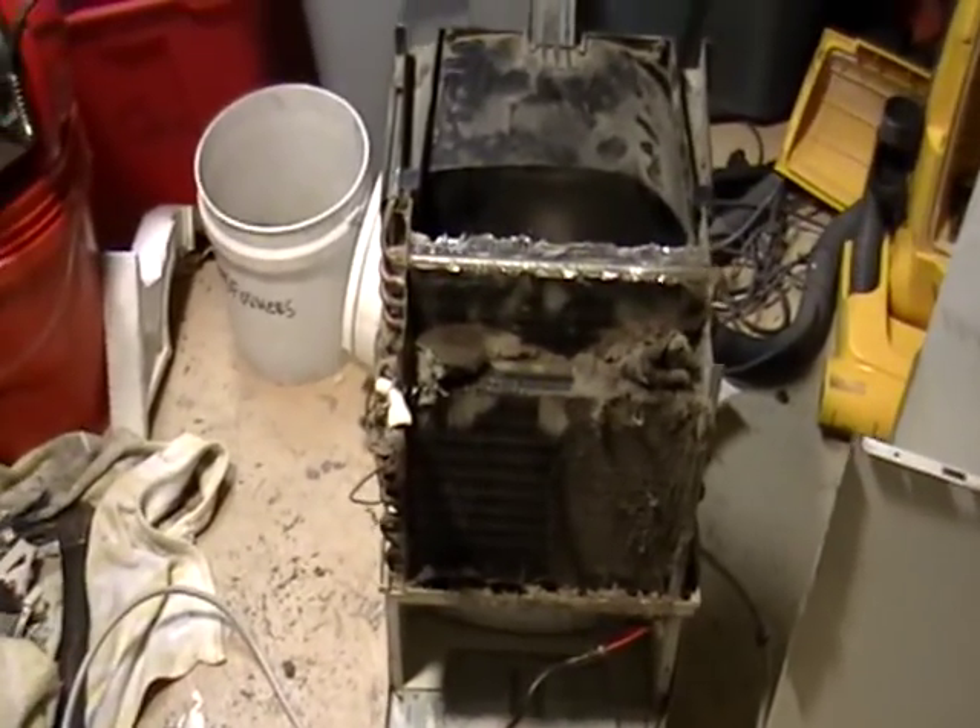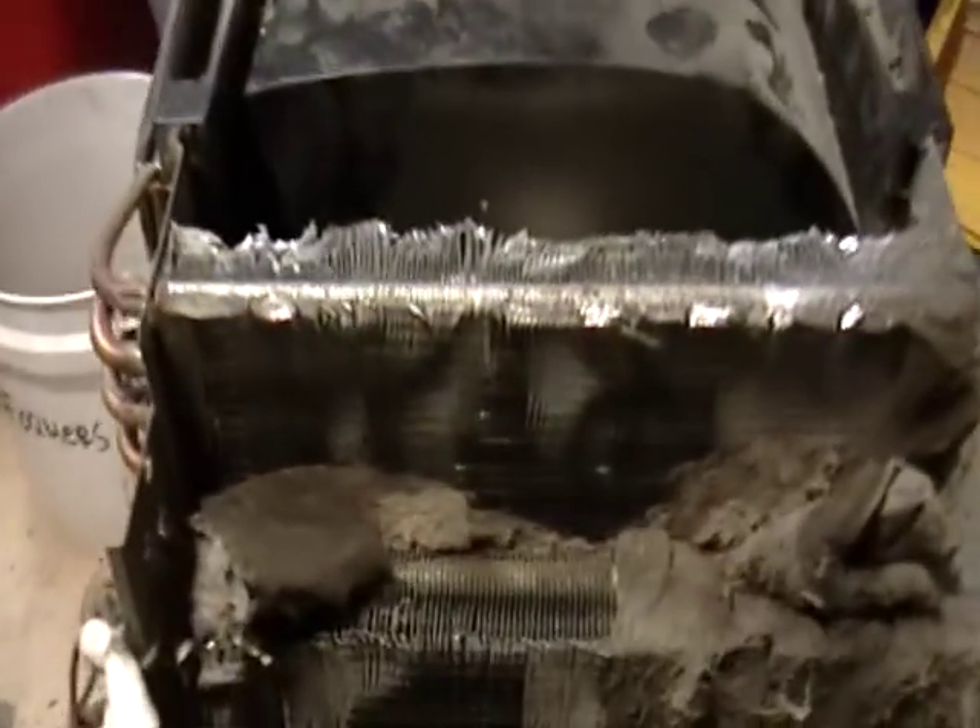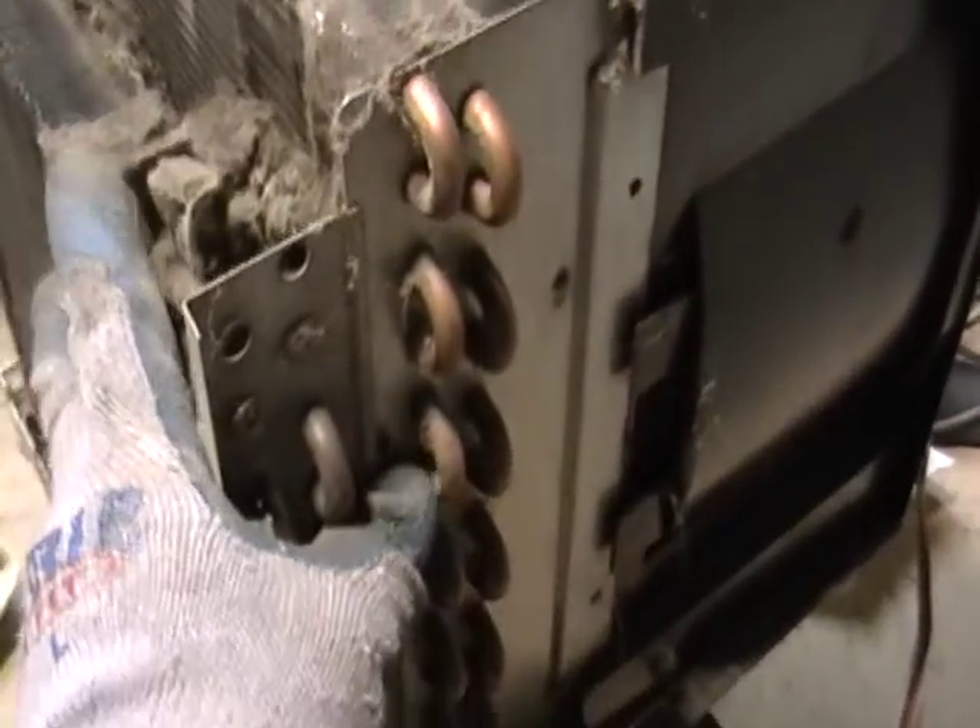Hey guys, this is Mike the Scrapper. I have a dehumidifier I want to show you. I took one apart, took all the plastic off, and I just wanted to show you pretty much what's in these things.